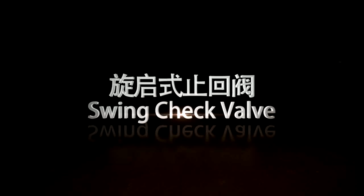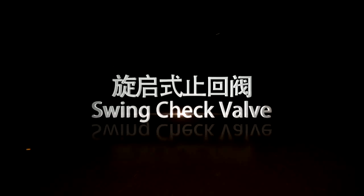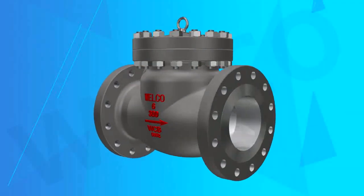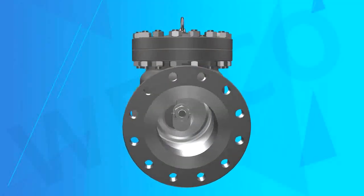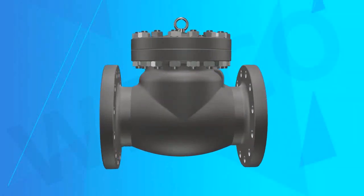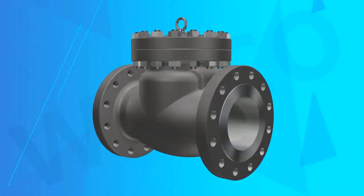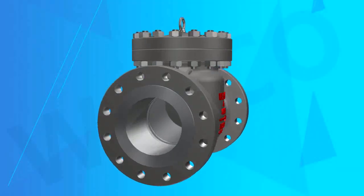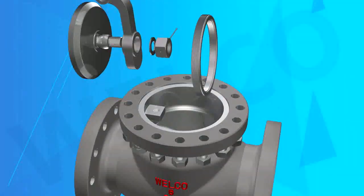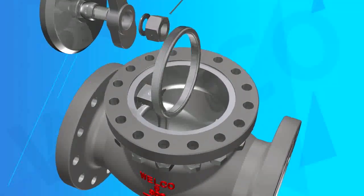Swing Check Valve. Welco Valve Company produces swing check valves with bolted cover or pressure seal cover structure. The basic design specifications are manufactured in accordance with BS1868, API6D, or other standards as per client's requirement.